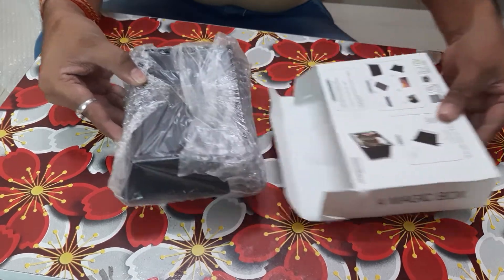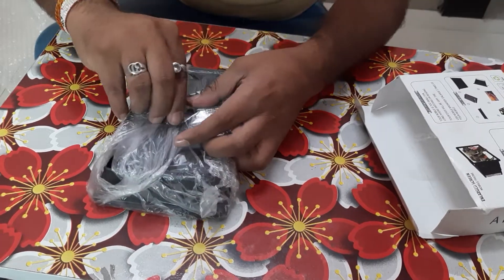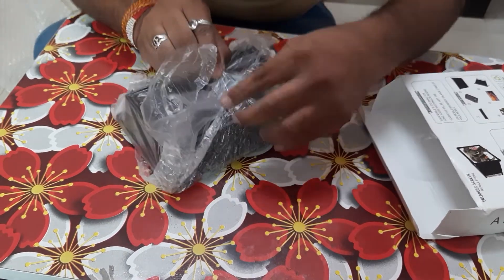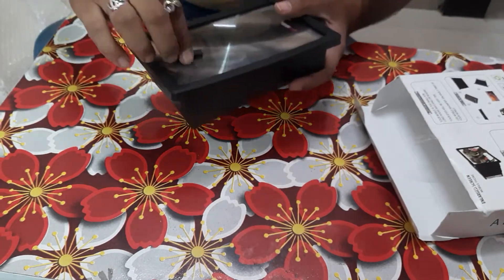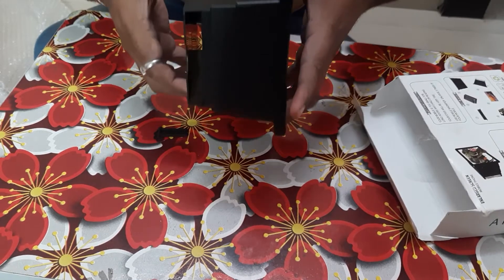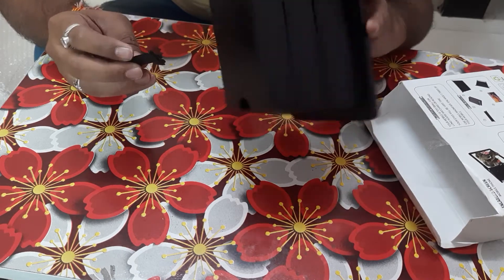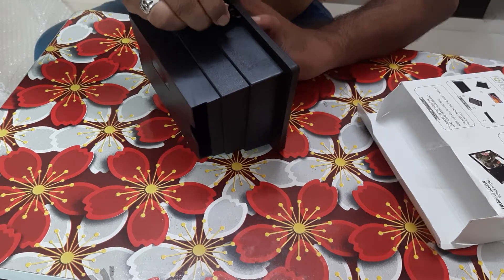Now you will see this is the product we have got. Let us check how it looks like. You can extend it while pulling back. Now this is broken — the stand is broken. I have got the stand is broken, but I am trying to keep it here to see if it fits.